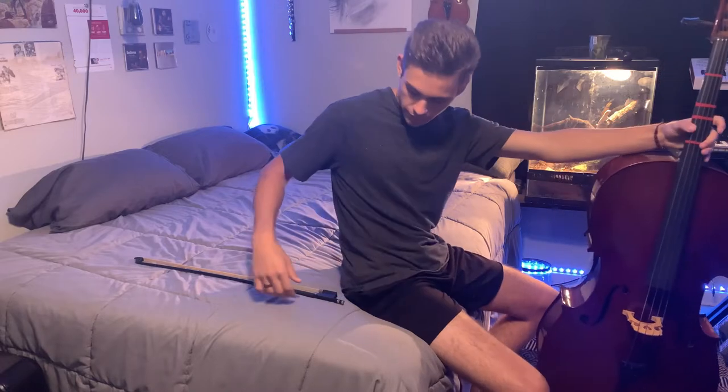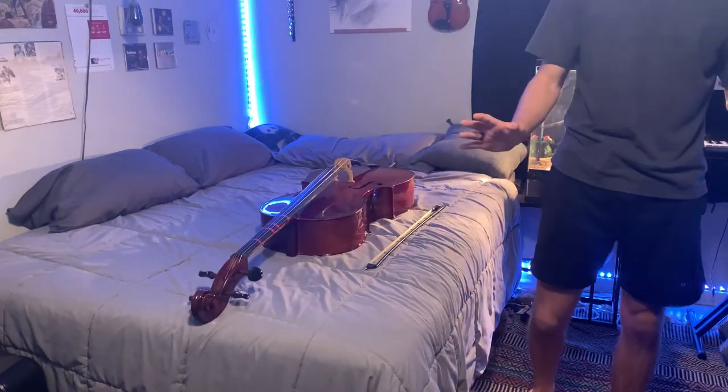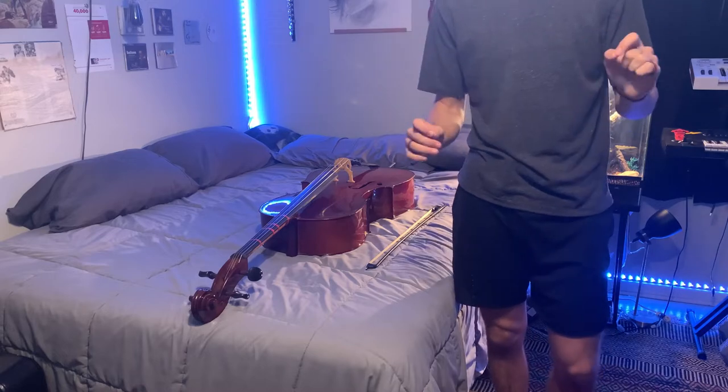After that, I went to my software strings, which are beautiful, very amazing sounding strings. And I'll show you the part that I came up with.